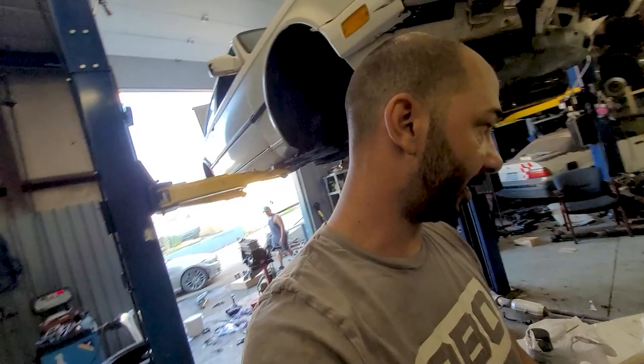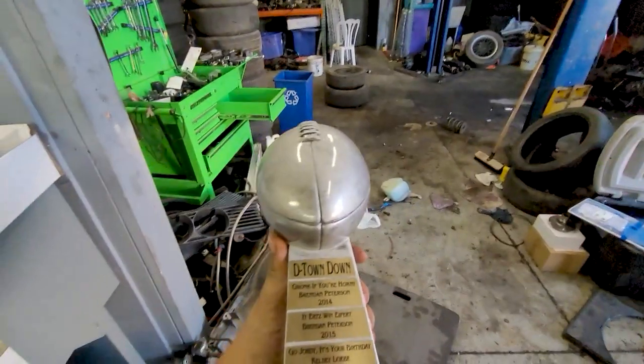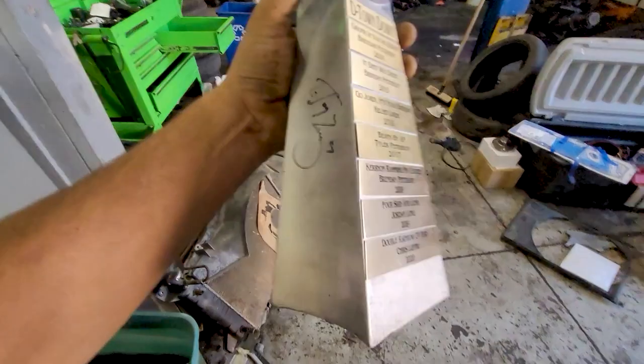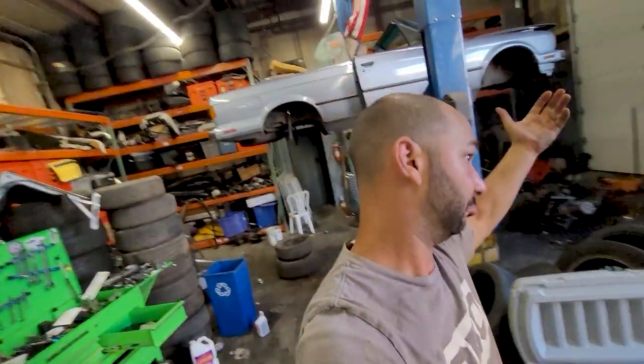In the Denver league, I won the championship last year. So this is our trophy — 'Double Rainbow of Fury' — and it's signed by Ed McCaffrey. His son Christian McCaffrey plays for the Carolina Panthers and is one of the top running backs in the league. We got him to sign the trophy one time when we saw him.